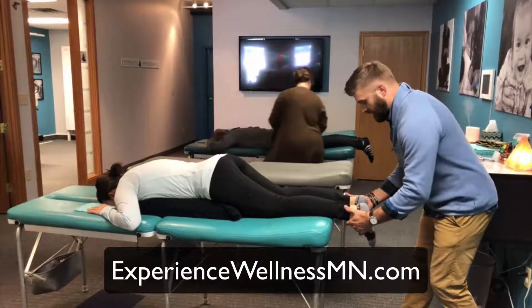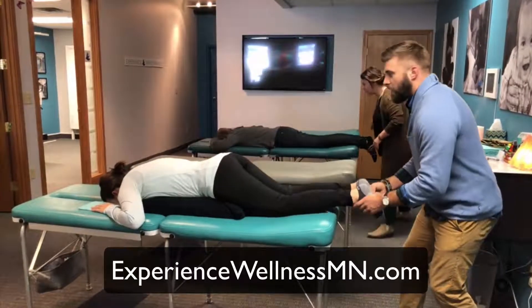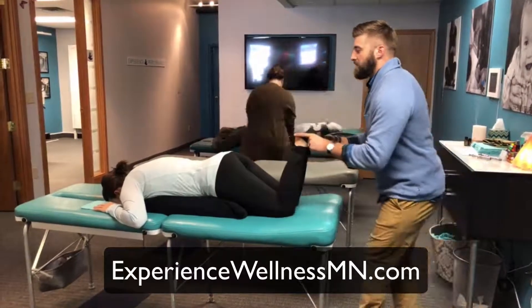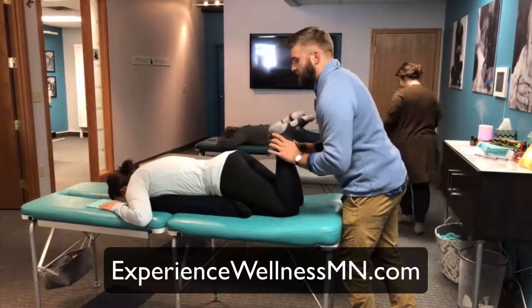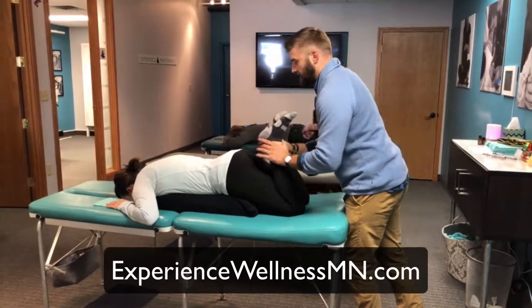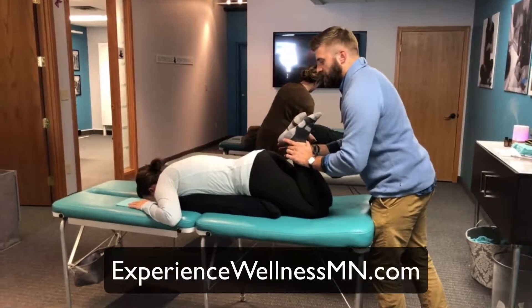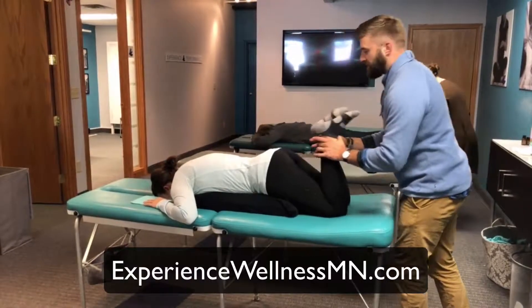One of the easiest ways to assess this is what's called the Webster technique, which all of us here are certified in. What we do is bring the feet up to the butt and give some pressure and feel for resistance. What you can very visibly see here is that her right foot goes almost all the way, and there's a more significant tension on the left side.